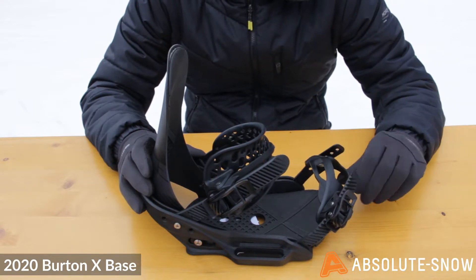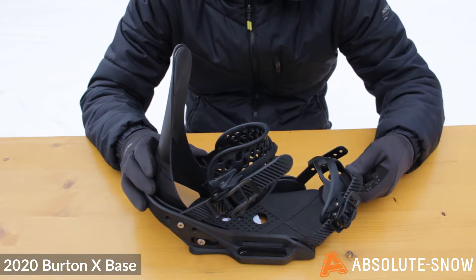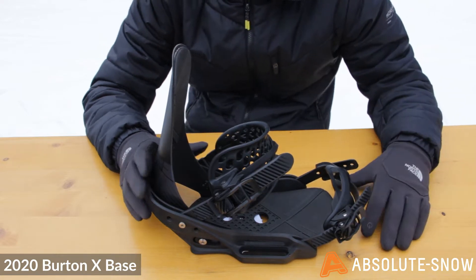The toe strap is constructed using rubber and is a really minimalist design, so it sits over your toe and just conforms really nicely to the shape of your boot, staying in place and giving you a really good response.